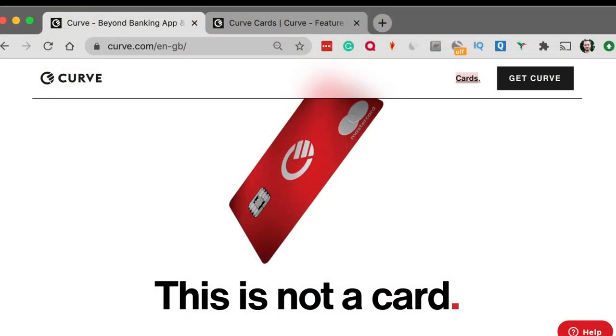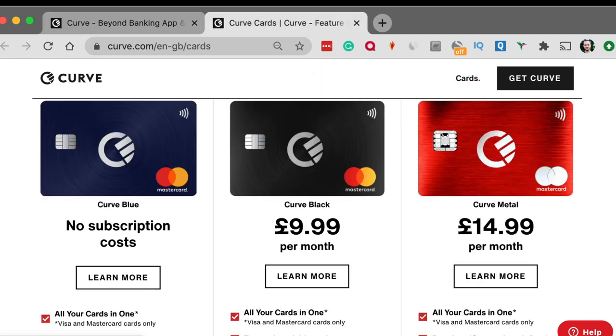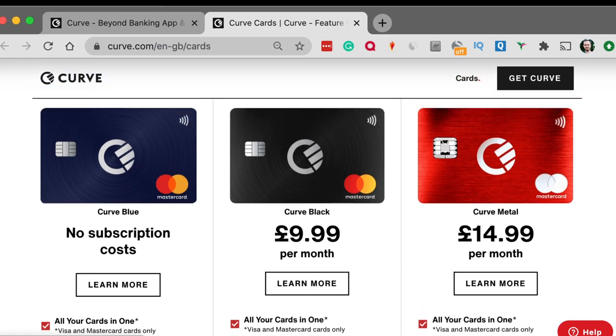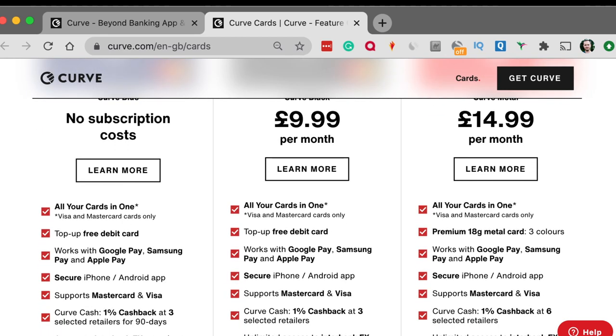I think it's pretty good in lots of ways, but there are some downsides. I want to take you through how it works, the things you can do with it, and point out some of those pros and cons. Before we get started, let me quickly show you that there are three different types of Curve. Here's the Curve website — we can see three different options: the blue, the black, and the metal.